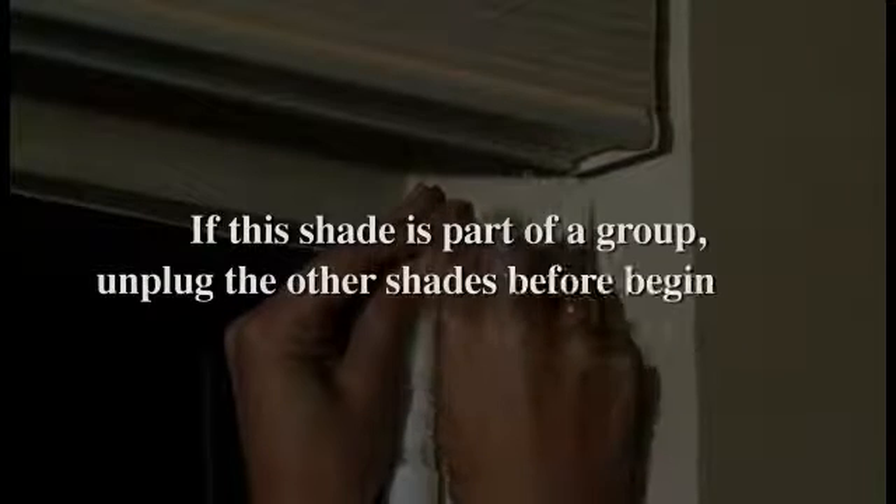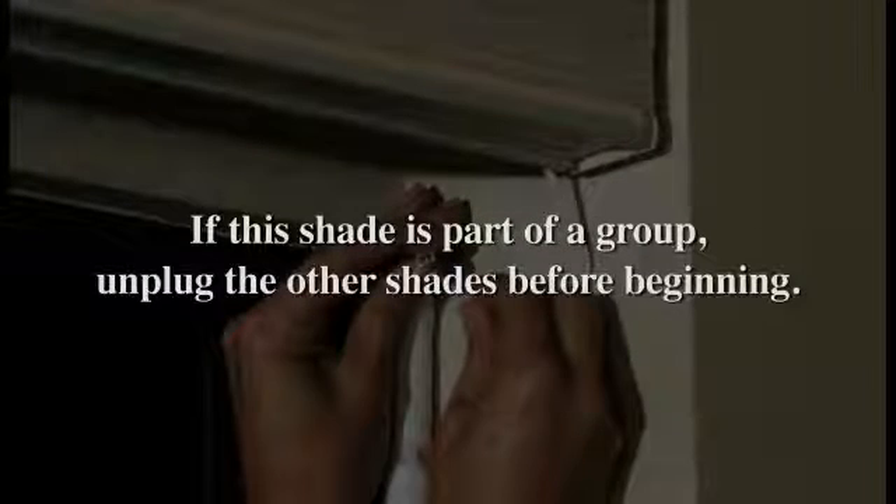Remember that if this shade is operated as part of a group, unplug the other shades in the group before beginning.